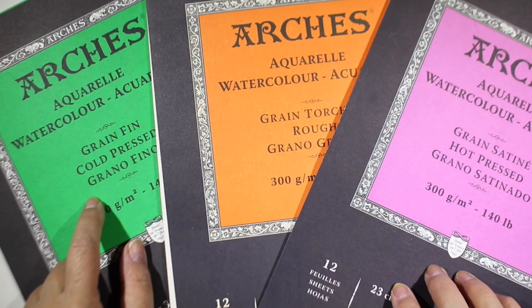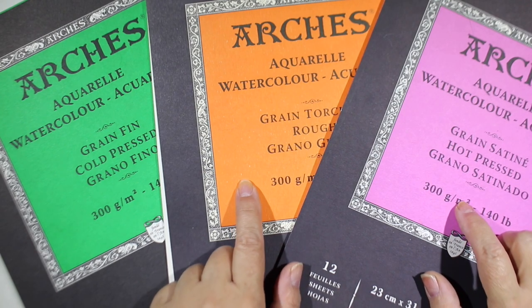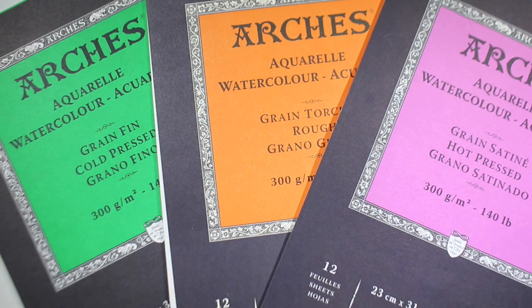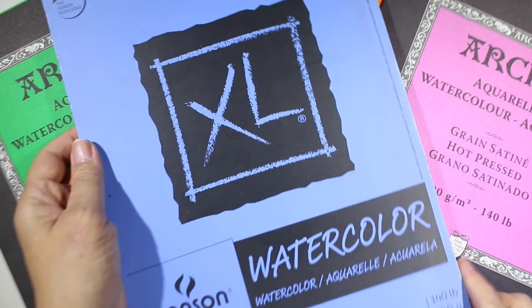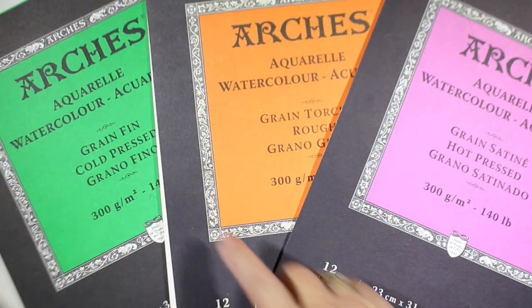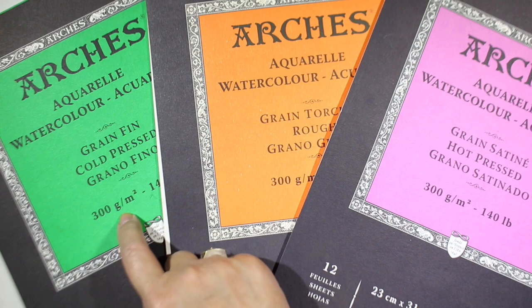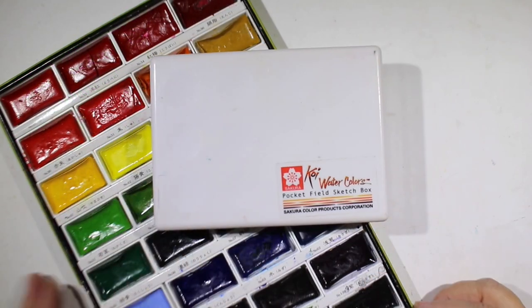Let's move into watercolor. These are some of my favorite watercolor papers — they're Arches: cold press, rough, and hot press. I don't use the hot press very much, but cold press is most common. If they have a student-grade watercolor paper, especially this Excel, get them some of the Arches, because it'll be such a treat. Get the cold press one — the green cover — and they will just think you're amazing for getting them such good paper.